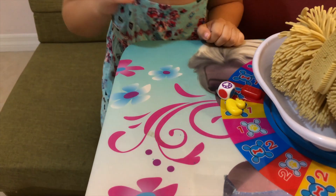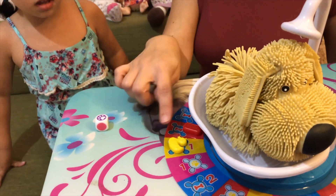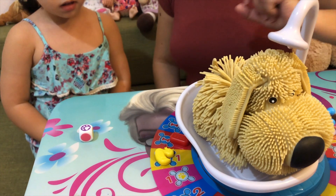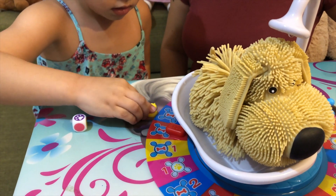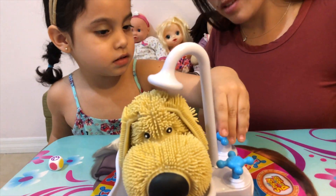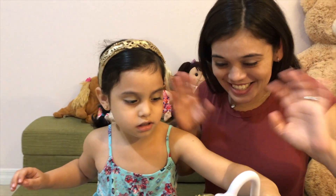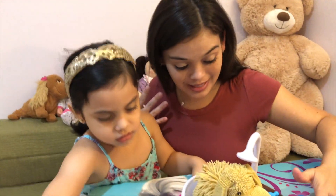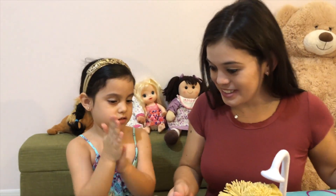Throw it. You got the paw! So you get to move one in front of mommy. Put it up here. You got one click on the bone. Look at him! Do you get wet? It's very wet. We have water all over here. Oh no!